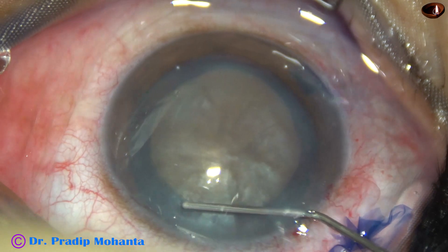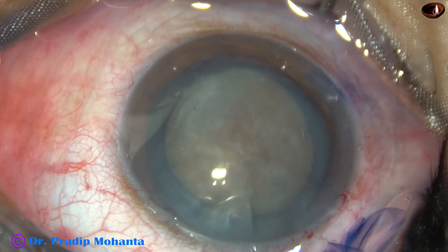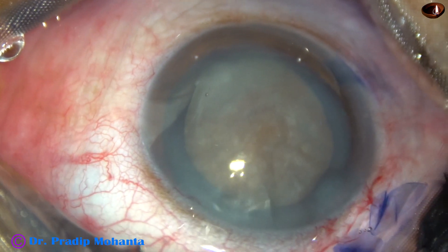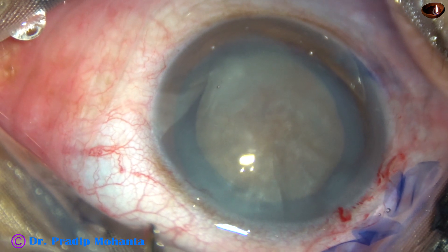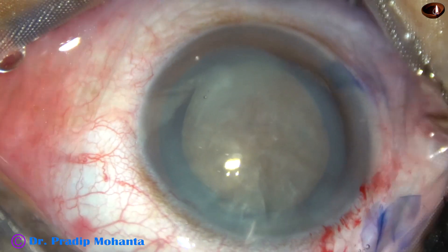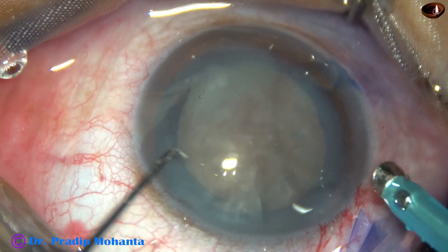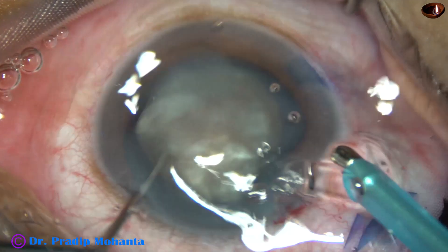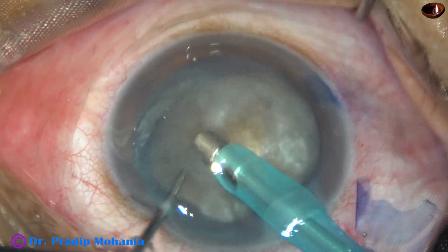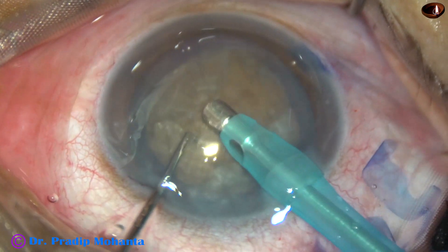Now this is a little bit of hydrodissection. The phaco needle is introduced into the anterior chamber after injecting some amount of Viscoelastic. The phaco needle goes with its bevel down towards the nuclear mass, and some cortical matter is aspirated.